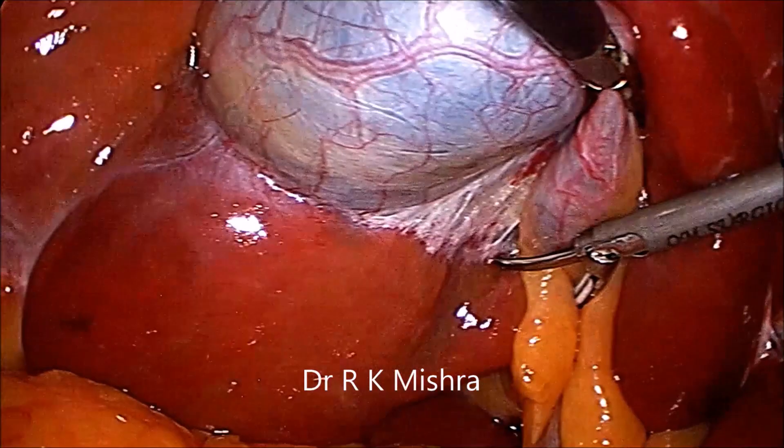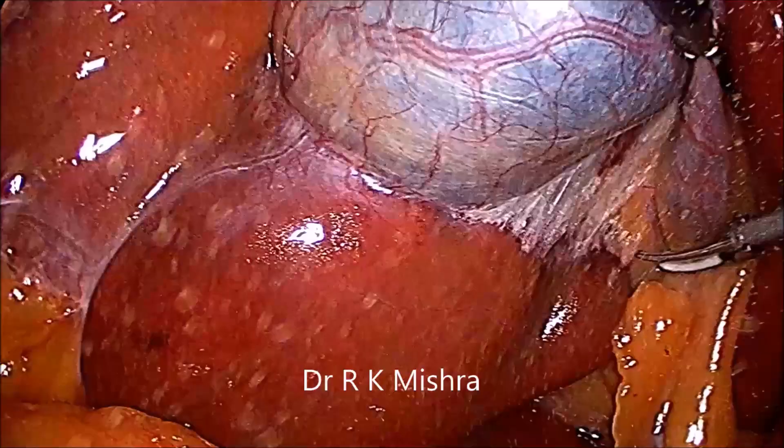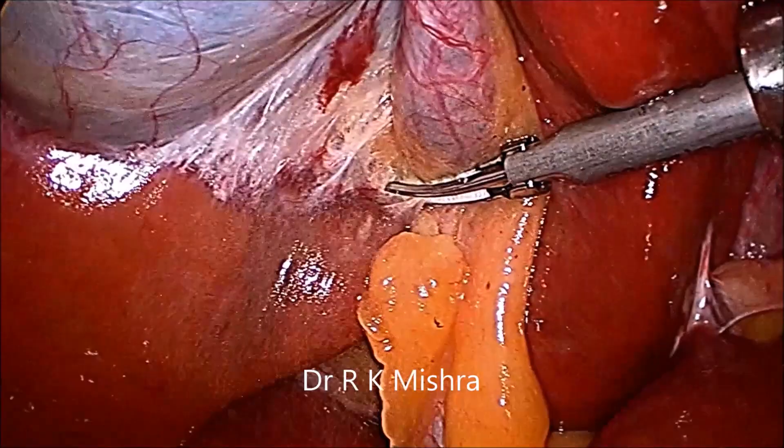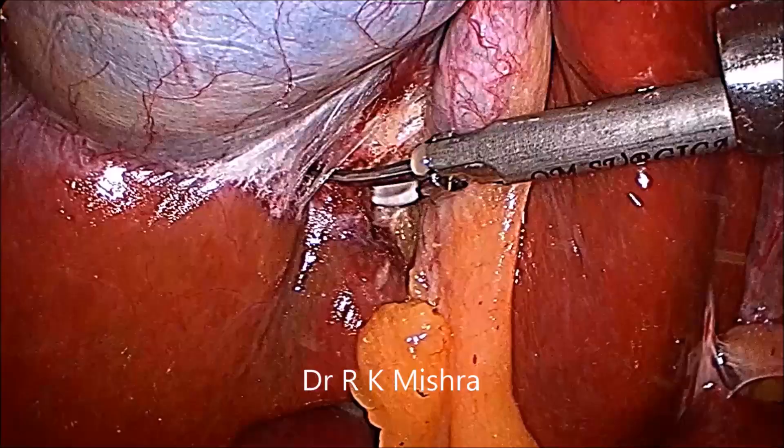We have to separate the posterior peritoneum above the Rouviere's sulcus. Here we are using harmonic. You should keep the Teflon jaw of harmonic towards the cystic pedicle, so that the vibration should not be transferred to the gallbladder. Only peritoneum should be separated.